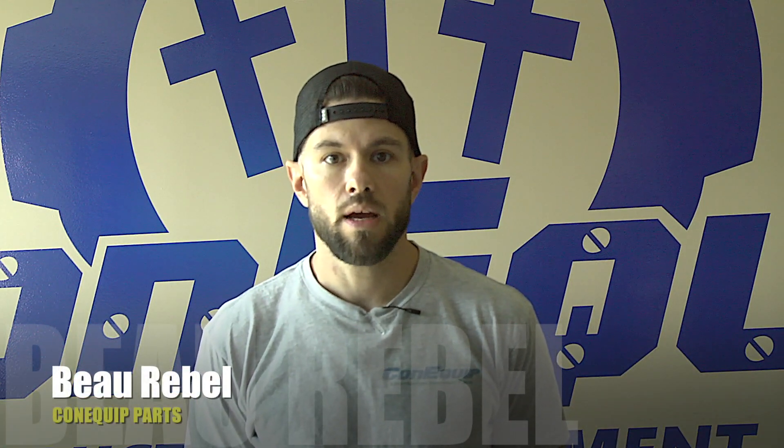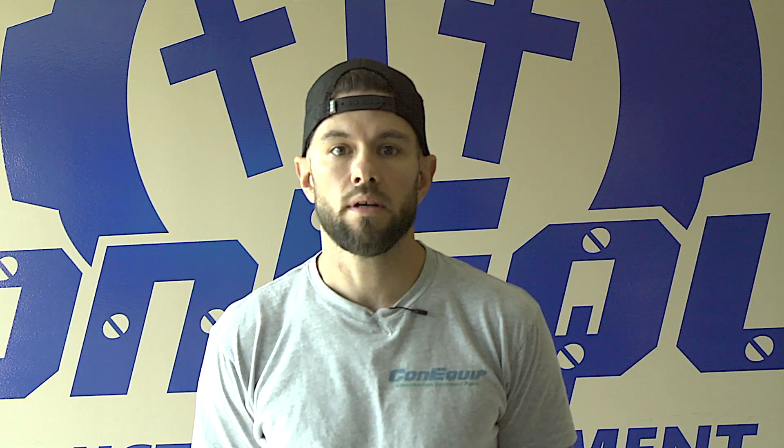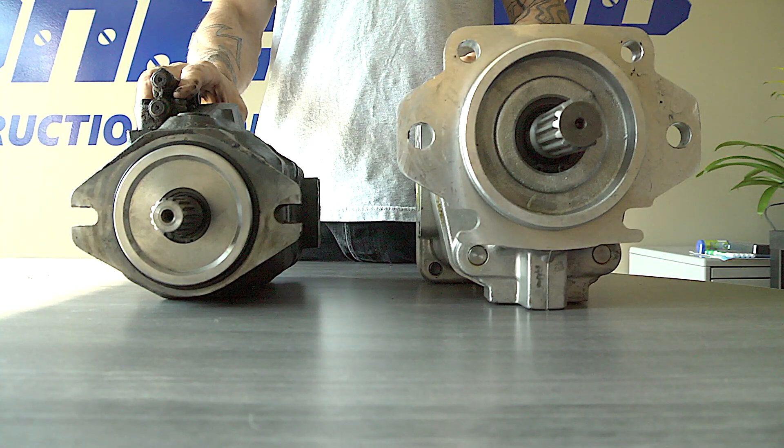Hey, this is Bo with Konequip. Today we're going to be going over rebuilt pumps and what you can expect out of a rebuilt pump. What we have here is a medium to large size gear pump and a medium to small size piston pump.